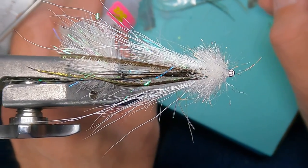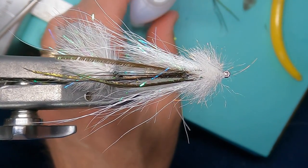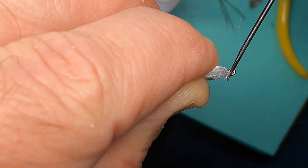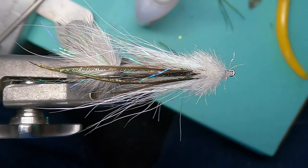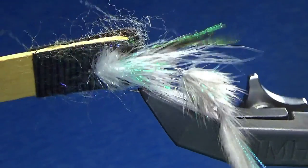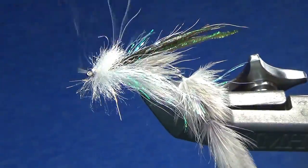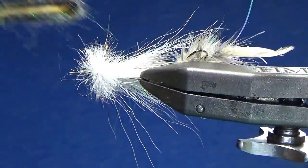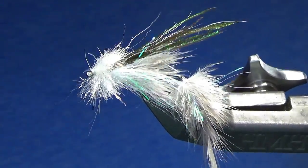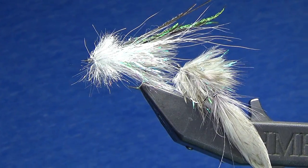And that's it. This fly I use as a top dropper sometimes and it works fantastic. I've also used it as my primary fly and it also works great — just a really cool, simple variation for those of us that love to fish small flies. Hope it helped you out.